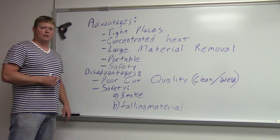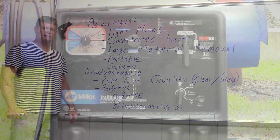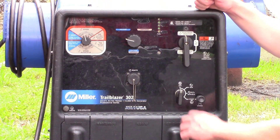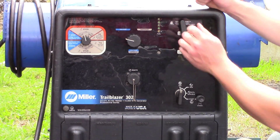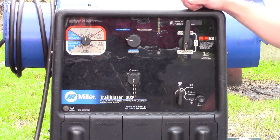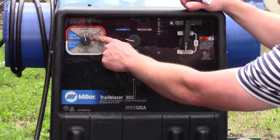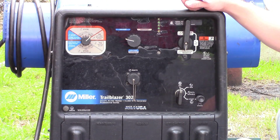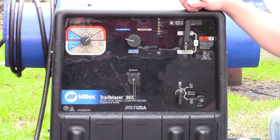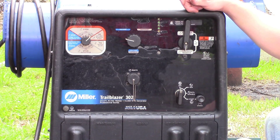We're going to go out in the lab and fire this thing up. The first thing we're going to do is come over here to the electrode positive and switch it to negative. There's a stiff button on this one, so we're going to go 6010. Then I'm going to fire the generator up and crank the amperage up above 200.